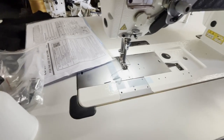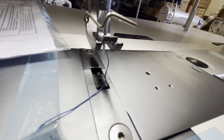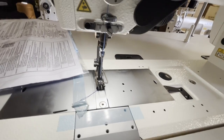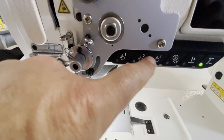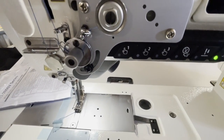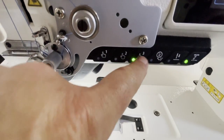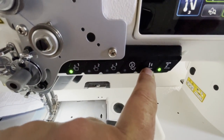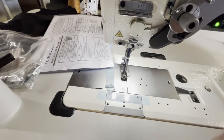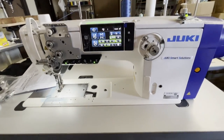You have about a one-and-a-half-inch space right under the foot. There's a built-in LED lamp, and there are three memory buttons here so you can program this machine - whatever you need, number one, two, or three. And then there's a needle positioning system you can adjust right here.